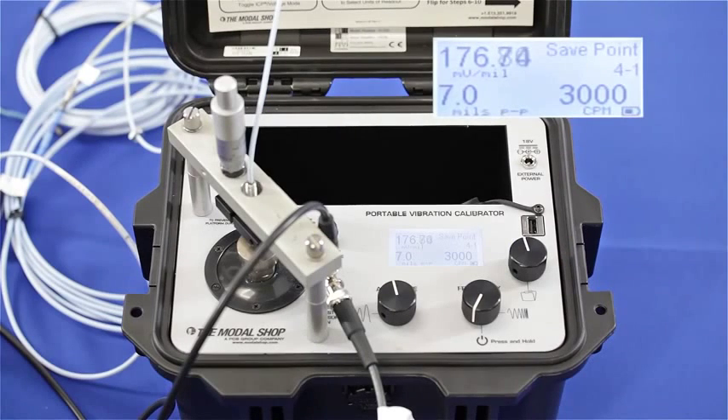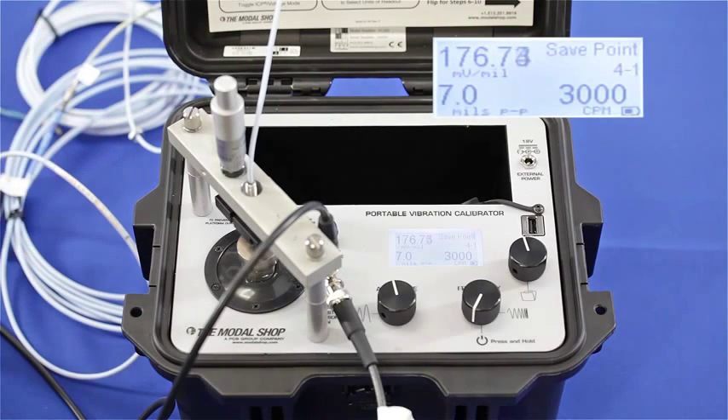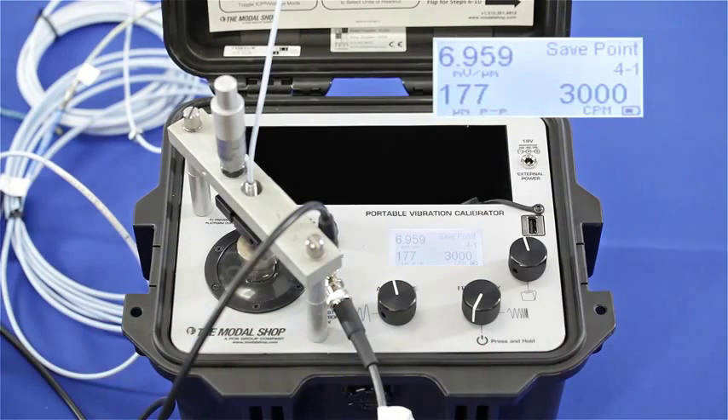Now I've thrown my system off by connecting a 4.5 meter extension cable to my proximity probe that already has 1 meter of cable. So I'm sending 5.5 meters of cable to a 5 meter system, and you can see that calibrating at the exact same displacement — 7 mils peak to peak and 3000 CPM — I'm at about 177 millivolts per mil, or in microns the output is 6.96 millivolts per micron.